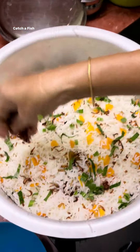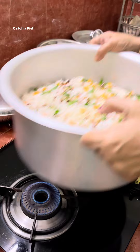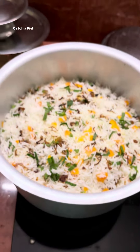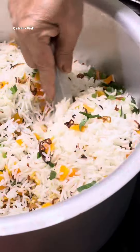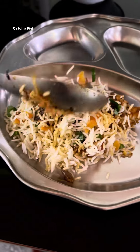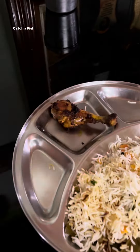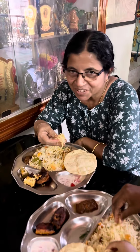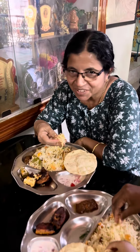The fish masala is made — it is a curry. The fish is made. Fish and Biryani are ready. It's a great day. Fish and Biryani are ready for our fish.